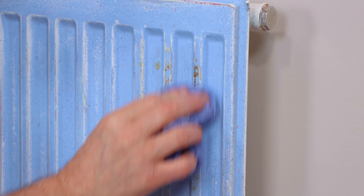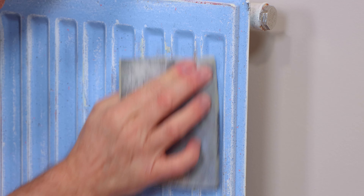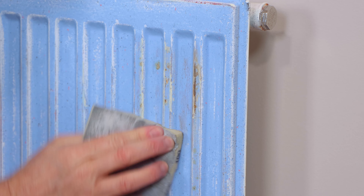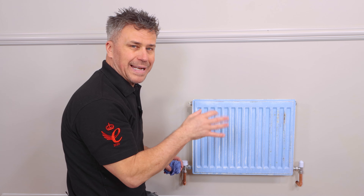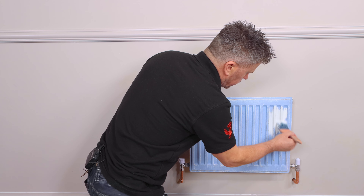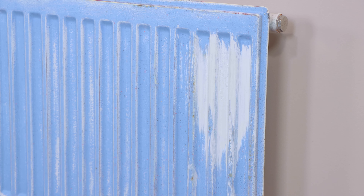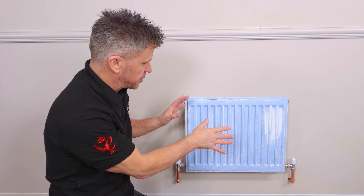You can see that this has been scraped at one point and it might be a little bit of rust coming through. If that is the case, you can apply a small layer of metal primer — a Zinzer Bullseye will be perfect on there — before you actually paint it. Now that's taken care of the rust spots and we'll leave that to dry.